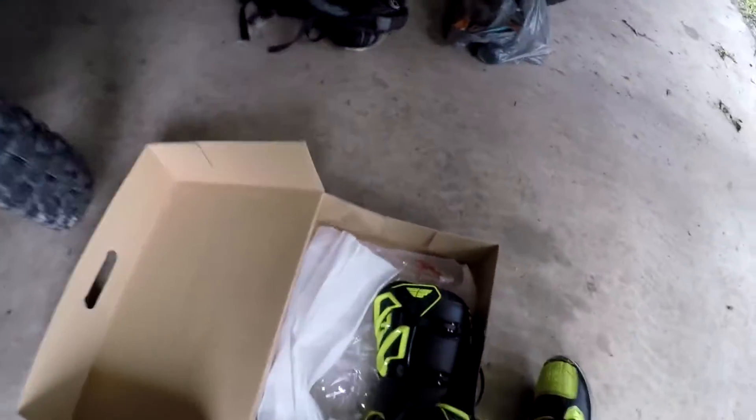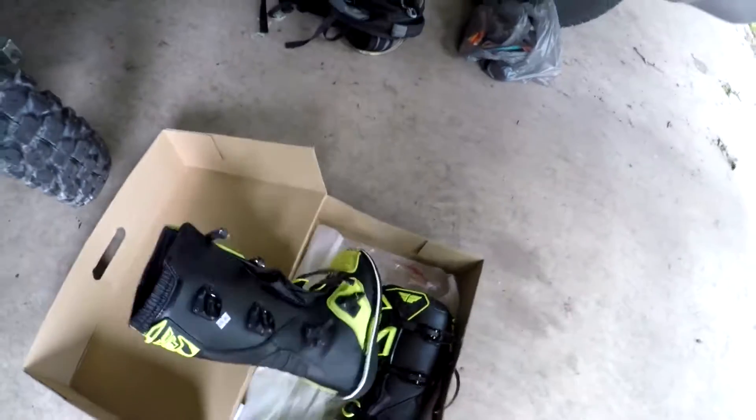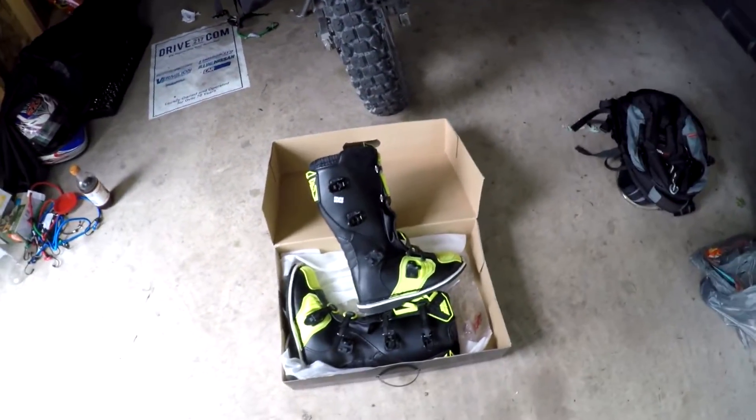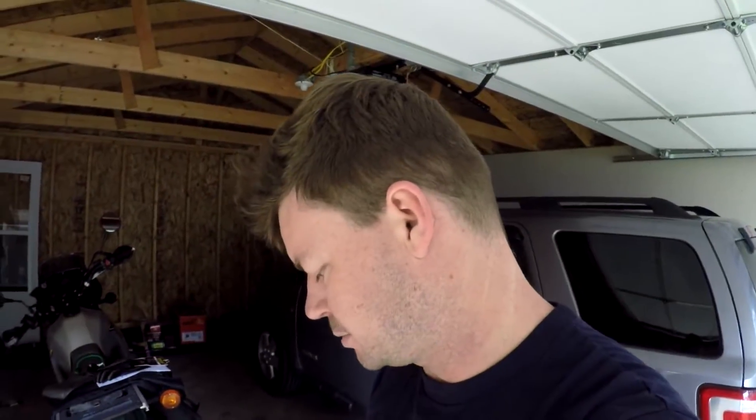I'm hoping the reviews online are quite positive for this 2018 model, so hopefully they do a good job for me. But initial impressions are pretty good — it's just definitely an old-school style of boot, not the newer molded style. Whether that's good or bad, take it as you will, because some people like this.